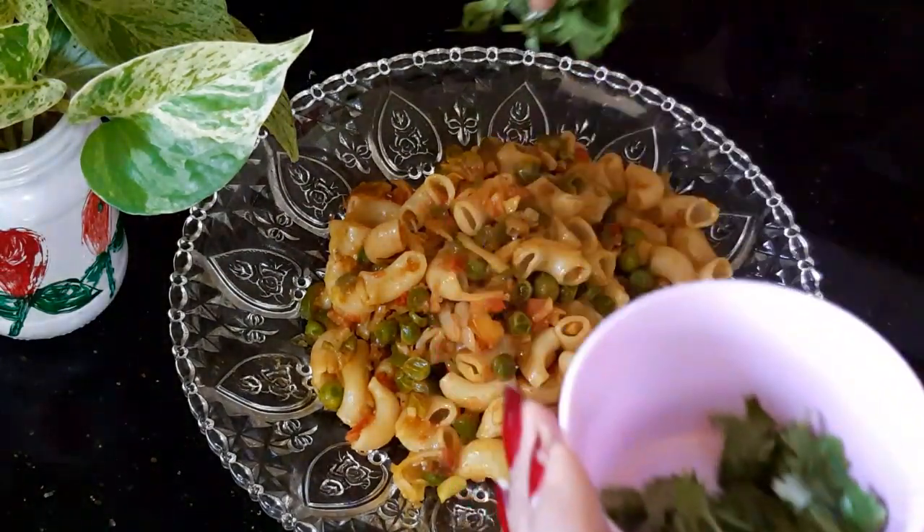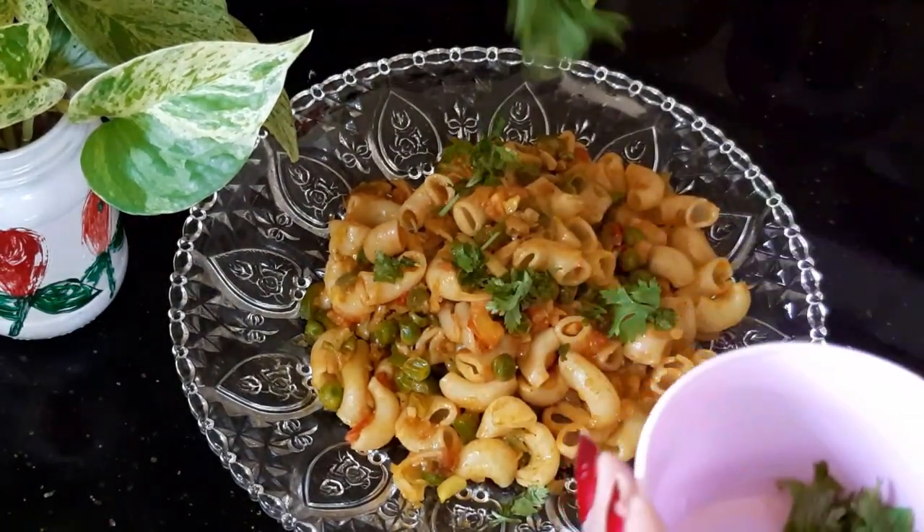Hello everyone, welcome to Momilek. Welcome to the taste of macaroni.